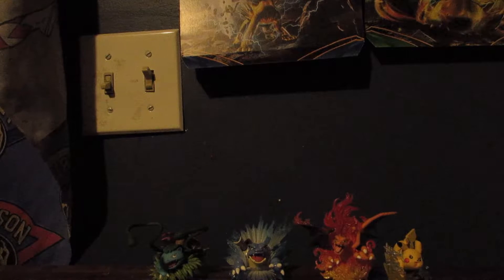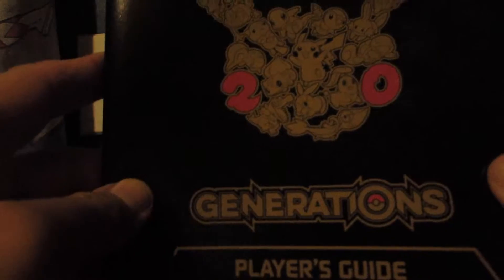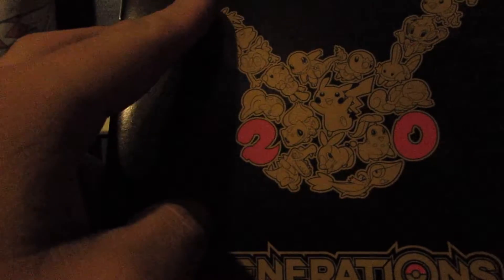I'll throw it on my bed. Every Elite Trainer box comes with a player's guide. This one is really cool — I like how they did the 20th anniversary logo with all the different Pokemon on it. It has strategies, here are some of the cards you can get. You have the Radiant Collection and all the different cards you can get. And there's all the mythical Pokemon. I won't get too much into that, just because of time, and I'm sure you want to see these packs open.